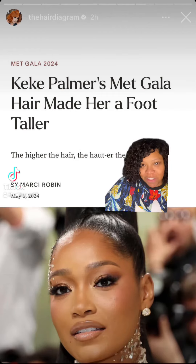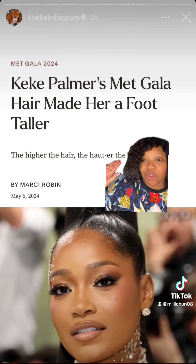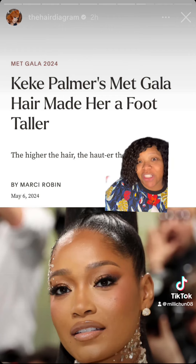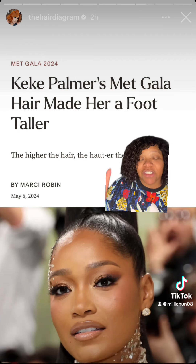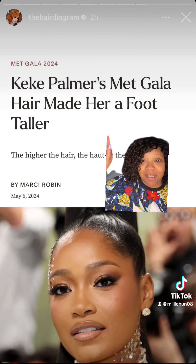Hey y'all, it's your girl Millie Chun. Before we get into this, we got to get into the hair diagram because she's my friend and she's fantastic. And she is responsible for Kiki Palmer's foot-tall ponytail.